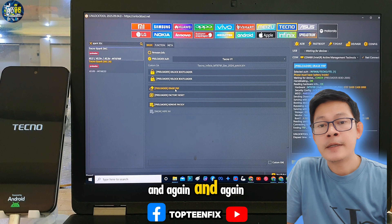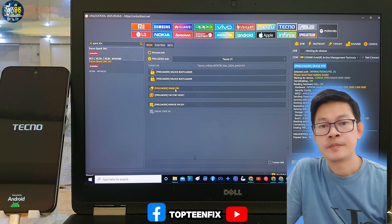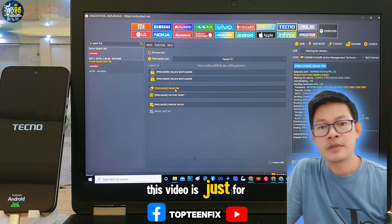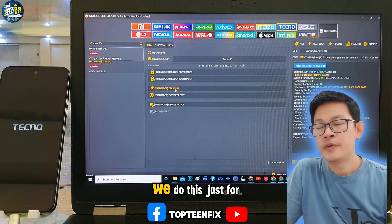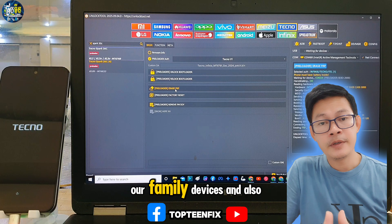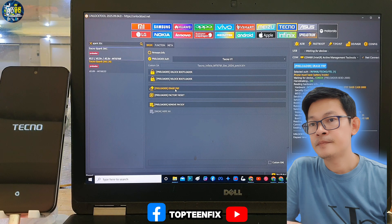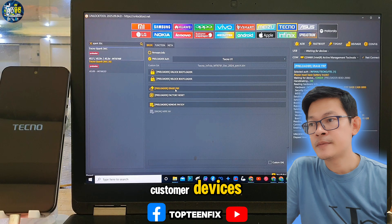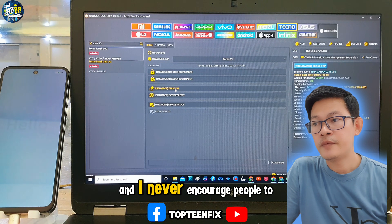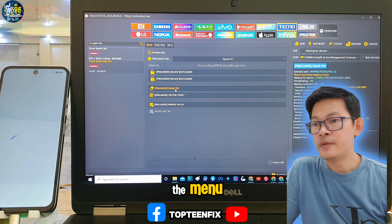I never encourage people to unlock a stolen phone. This video is just for education purposes only. We do this just for our own devices, our family devices, and also our customer devices. I never encourage people to unlock stolen phones. Then we have to set up the phone to the menu.